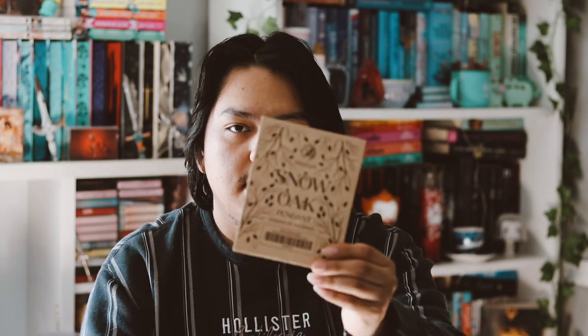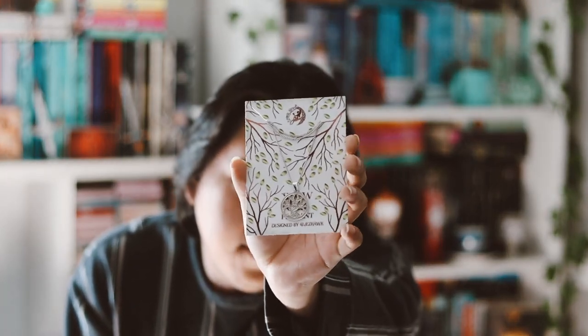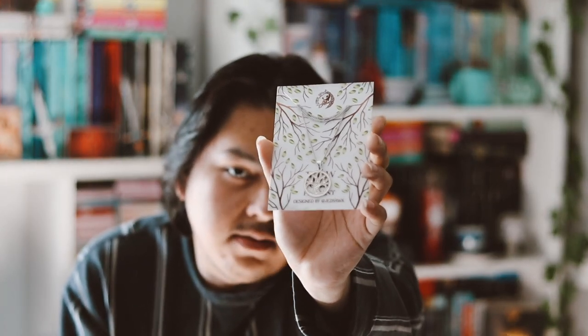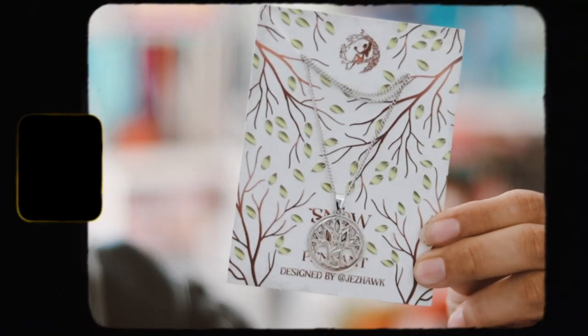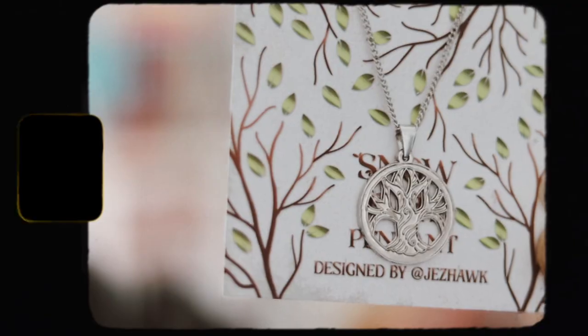We have a snow oak pigment here, which I do not need. Here is the design — it looks fine, but I'm just not going to get any use out of this. So yeah, I just won't use that.